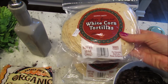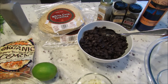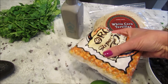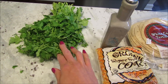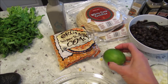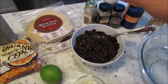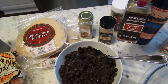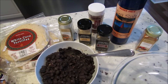I have a couple packs of white corn tortillas, and I'll let you know how many I end up using. I apologize for my voice — I'm fighting a cold. I have two cups of black beans, about two cups of corn, cilantro (I love cilantro so I tend to add a lot), the juice of about half a lime, some chopped onions — probably about a small onion chopped. For the spices I have coriander, garlic powder, cumin, and chili powder.